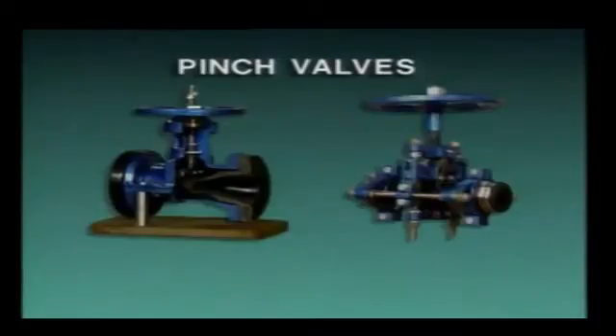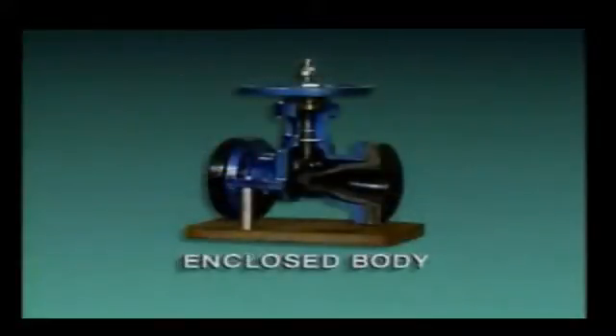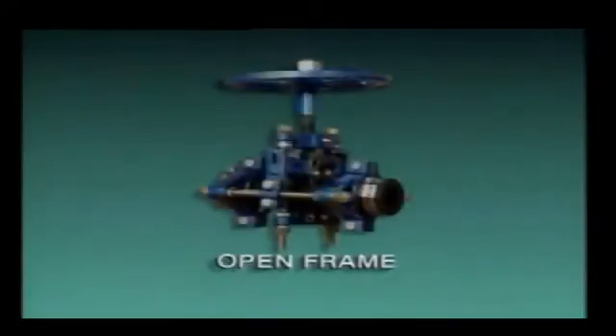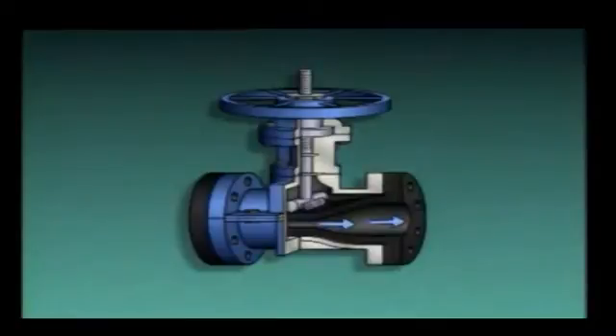Pinch valves are sometimes used to control the flow of heavy sludge and slurries, and they come in two basic types: enclosed body pinch valves and open frame pinch valves. An enclosed body pinch valve has a pinched cylindrical body, while in an open frame pinch valve, all the valve parts are visible. This enclosed body pinch valve consists of a stem, a hand wheel, a bar or clamp, and a flexible tube through which fluid flows when the valve is open. As the hand wheel is turned to close the valve, the stem pushes the bar against the tube, squeezing or pinching the tube between the bar and the valve body, stopping the flow of fluid.